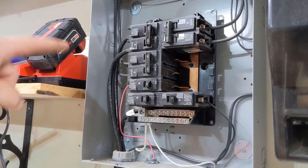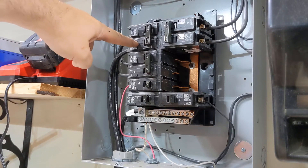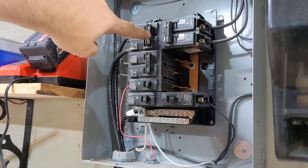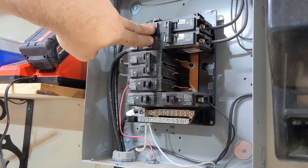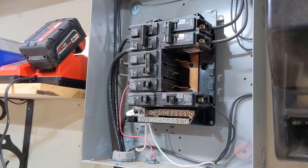Next up is important safety. The power comes in here to this 100 amp circuit breaker. This breaker here powers the rest of this panel, so we want to make sure we shut it off. Once that is off, the rest of these circuit breakers are no longer live.